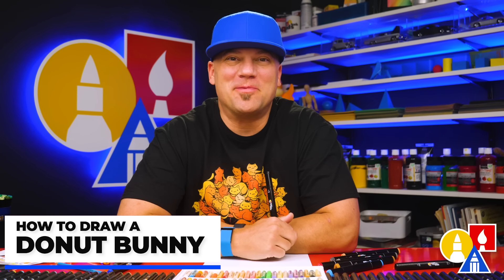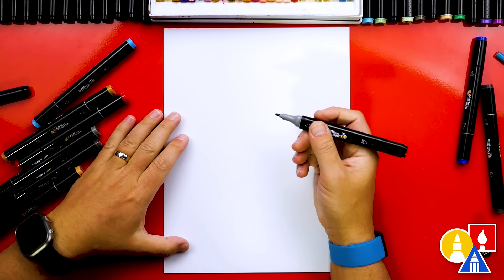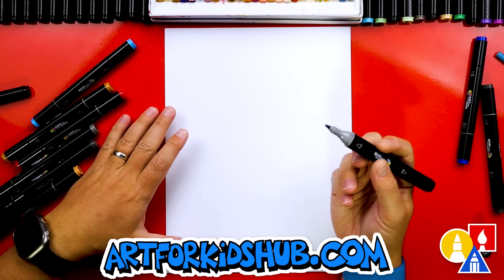Hey art friends, today we're gonna draw a donut bunny for Easter. I hope you're gonna follow along with me. You need your drawing supplies. Let's get started. I'm using a marker to draw with. I also have marker paper to draw on, but you can use whatever you have, like pencils or even crayons.